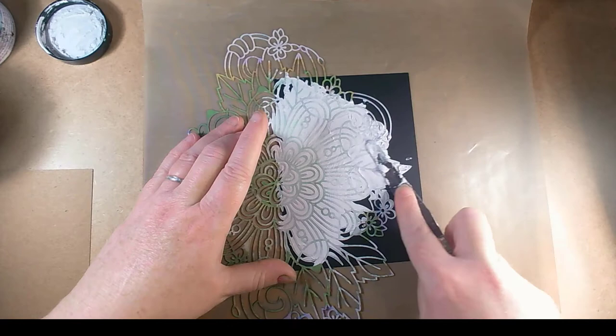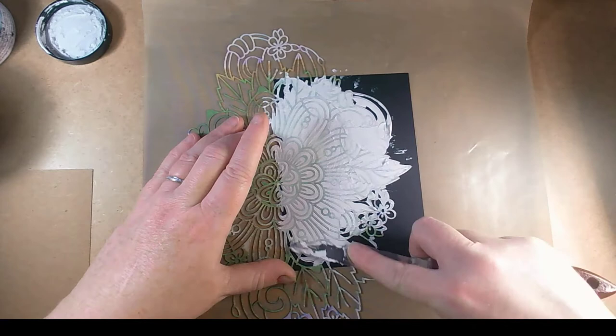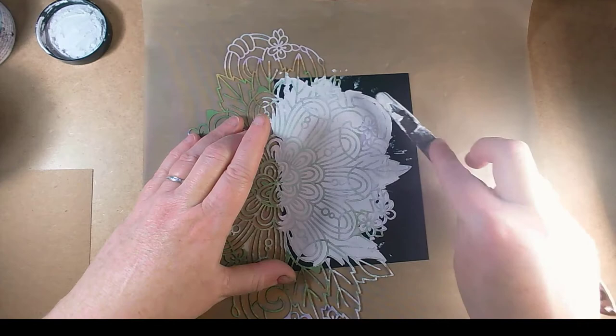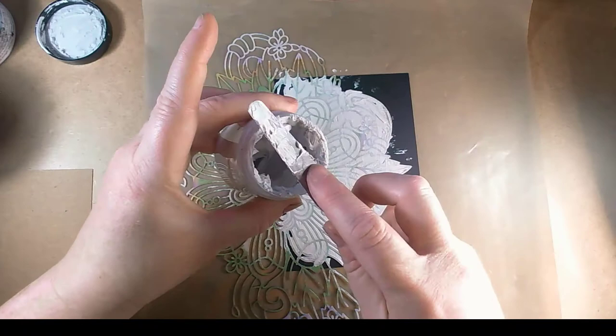I'm just going to take it out over the edge a little bit so there's a distinctive edge. I'm wanting it a little bit messy on the edges because that's what I do — I do messy. I can choose to do pristine, I just choose not to. I haven't got the patience or the inclination for pristine, so I do perfectly imperfect.